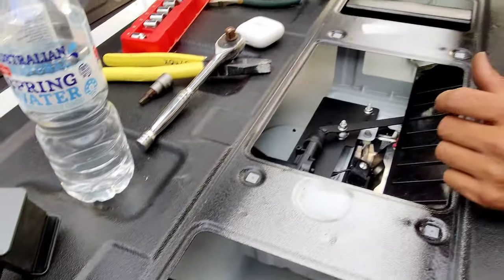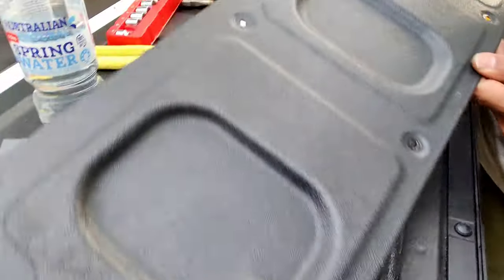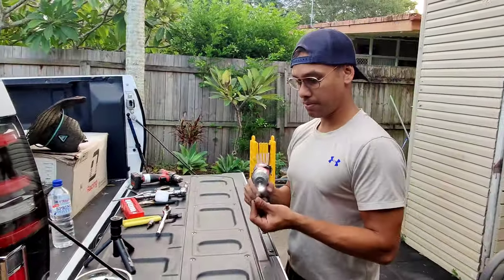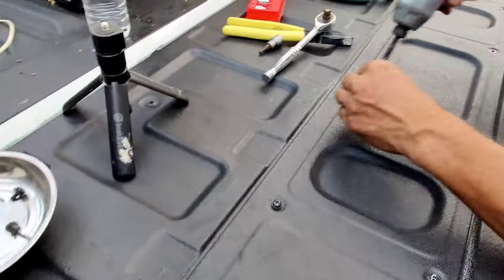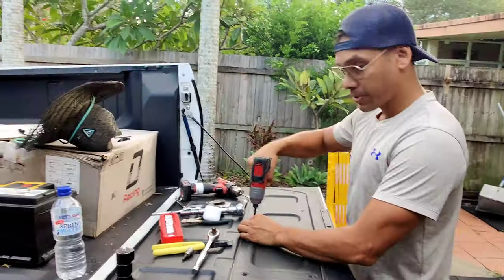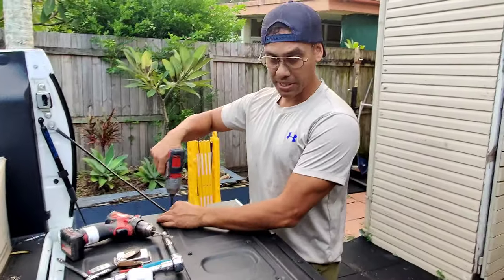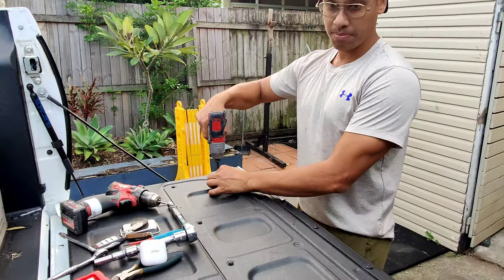So now what we're going to do is put the car back together and we're all good to go. If you want to order one of these kits, they will be available — I'll put a link in the description. So we're just going to put the rear access panel back on the tailgate — it's all finished. The rear tailgate lock is working now. We have these kits in stock. If you need any of these kits, there'll be a link in the description on where to purchase. I can ship Australia wide and I can also install it for you, depending on what you want.